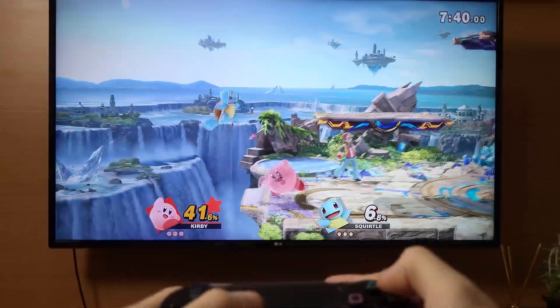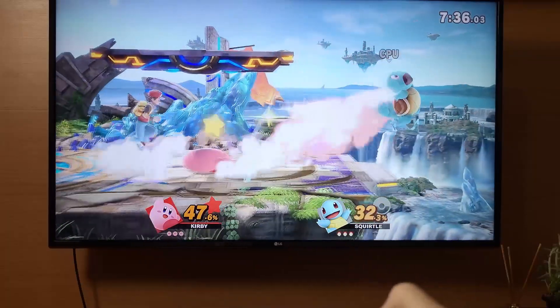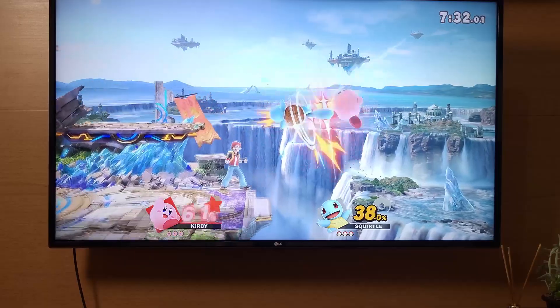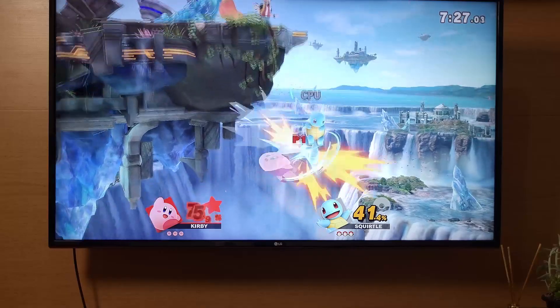And now you're able to play Smash Bros. with a PlayStation controller. If you ever wonder how it would feel like to play Smash Bros. on a PlayStation console, this is the closest that you can get. I gotta say, it feels pretty weird.